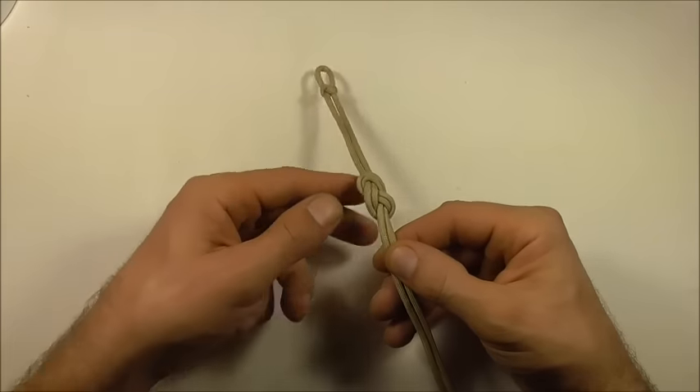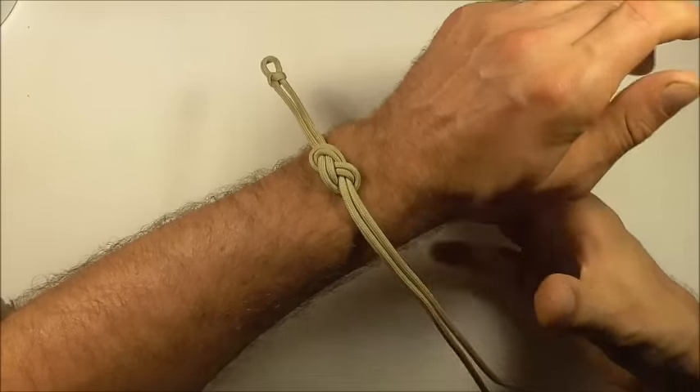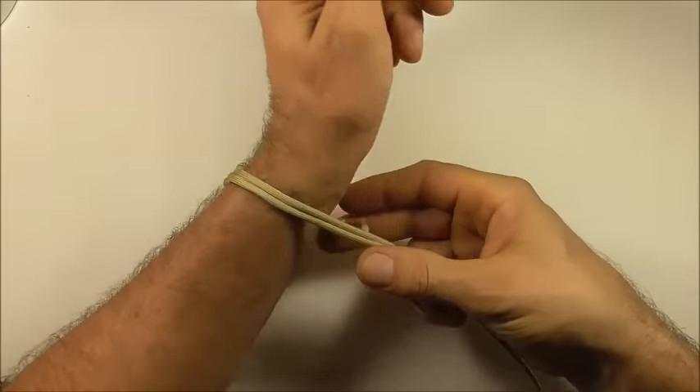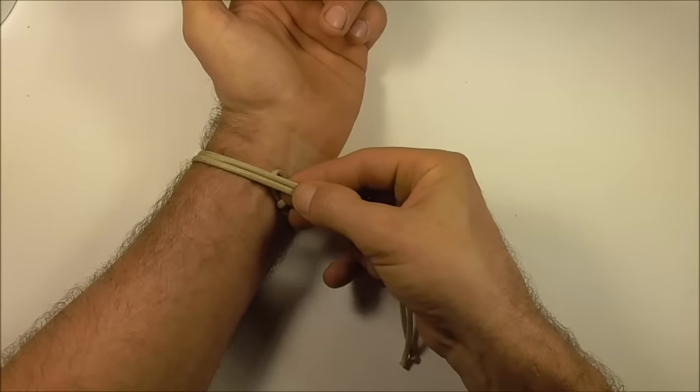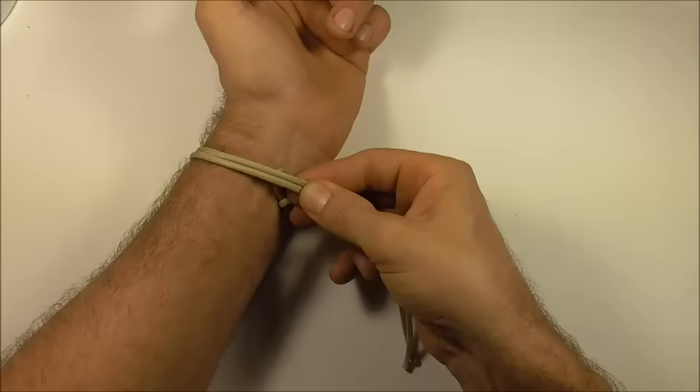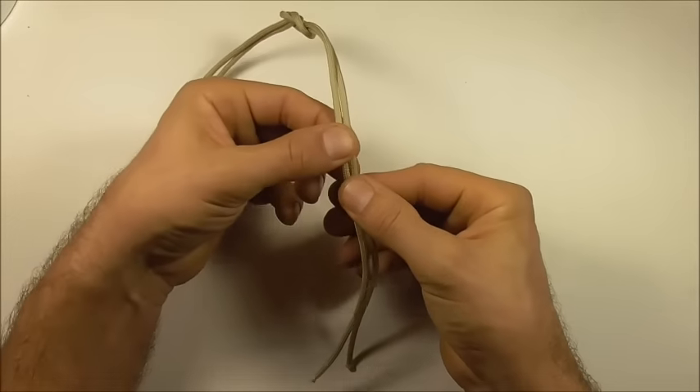Once you're happy with the position of the knot, measure it out against your own wrist and find out about where you should tie your button. I'm going to tie it here — just pinch it off.